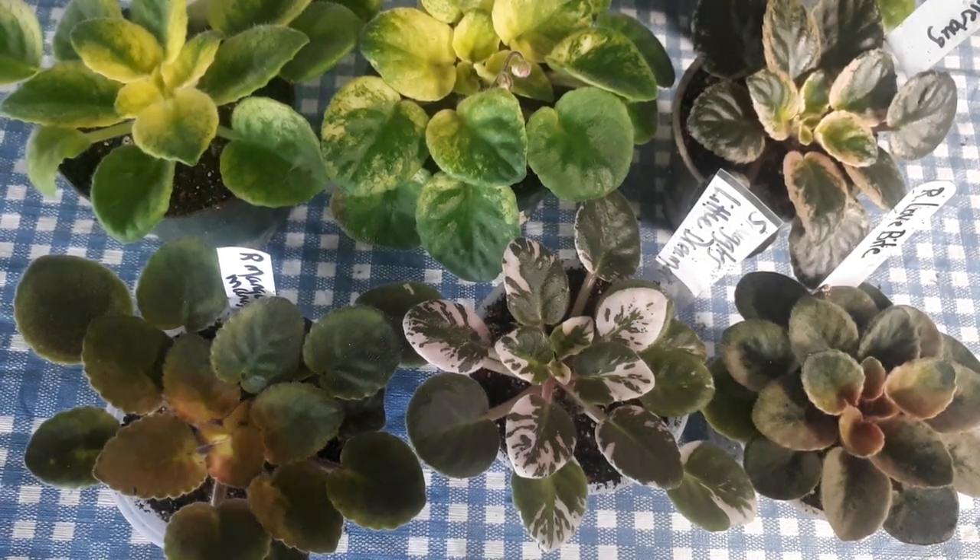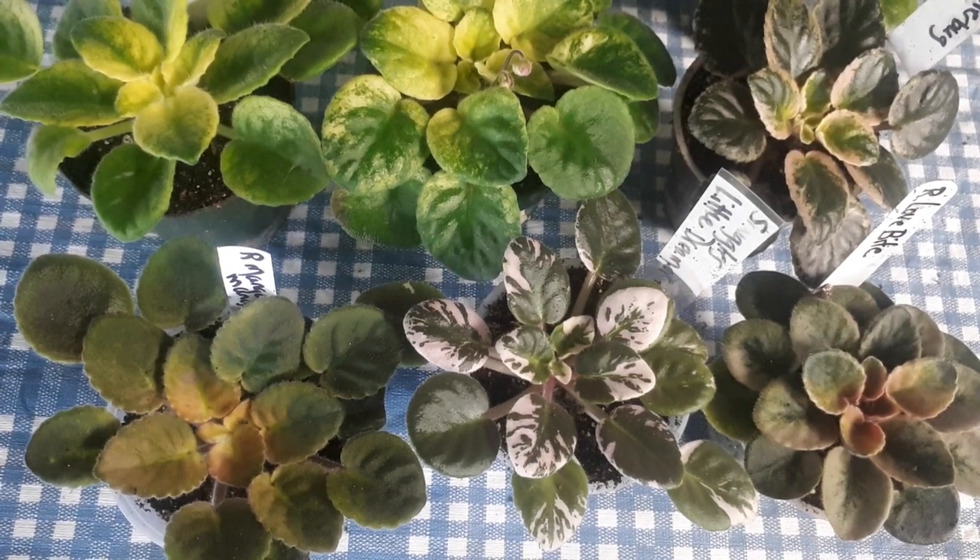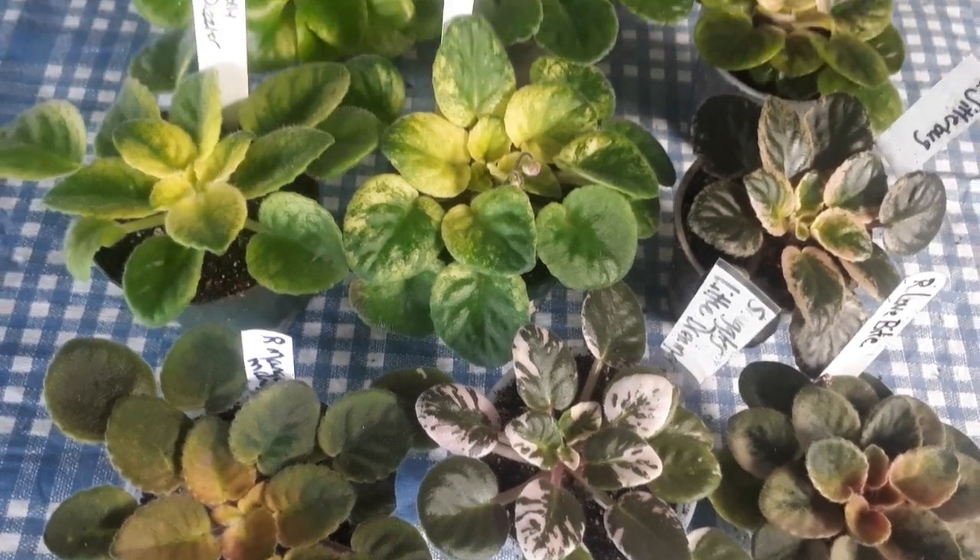Hi guys, last week I put up a variegated plant, a little miniature plant, and you guys went crazy. So I thought that I would give you a special little treat.